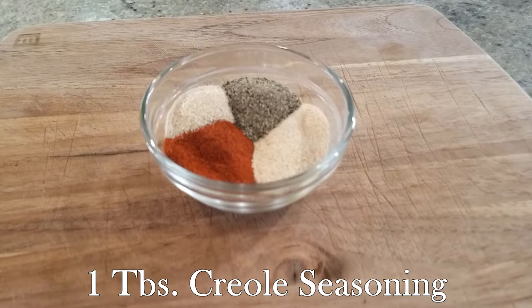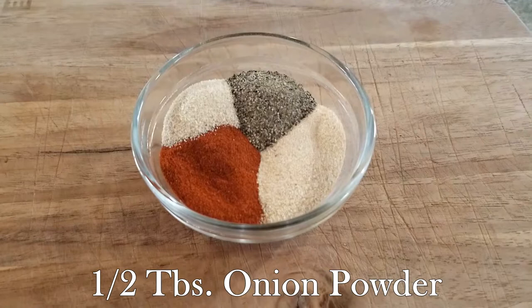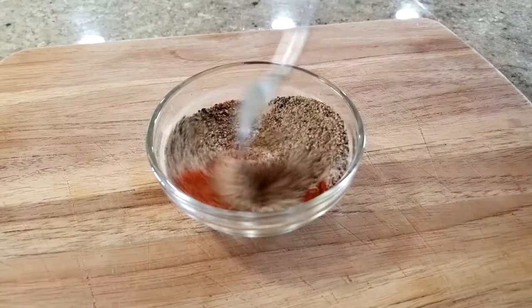For the creole spice blend you will need one tablespoon creole seasoning, one tablespoon black pepper, a half tablespoon garlic powder, a half tablespoon onion powder, and a half tablespoon paprika. Once that's all in a bowl, go ahead and give that a nice quick stir.